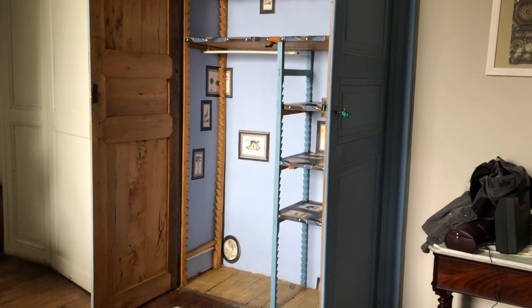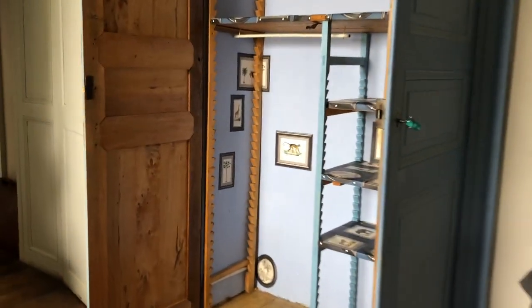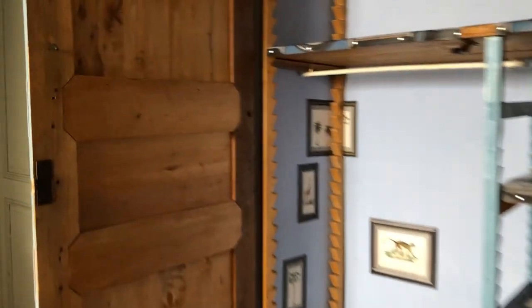In the blue bedroom wardrobe, which I've just about finished, when I was putting some stain on these inner doors, I found signatures of the previous family all written on the wood.